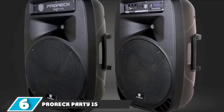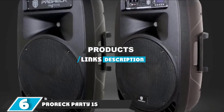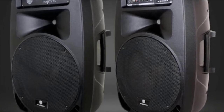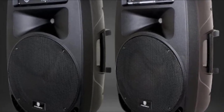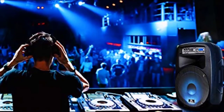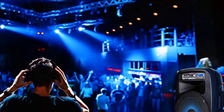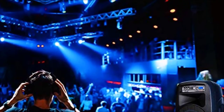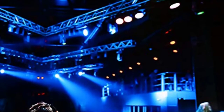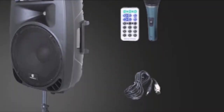The number 6 position is taken by the ProREG Party 15 Powered PA Speaker System. The ProREG Party 15 is an affordable, complete PA system in a box. Included are two 15-inch speakers with stands, a microphone with cable, speaker cable link, and remote control. The primary speaker is powered with all the inputs, and the speaker link connects to the second passive speaker. Behind the speaker grille is a built-in 4-color LED light system — a great feature to add to the mood of the party.